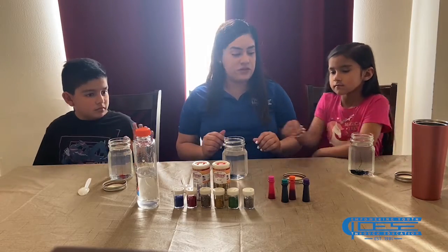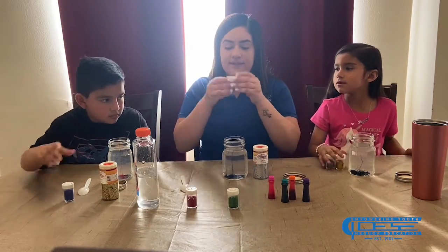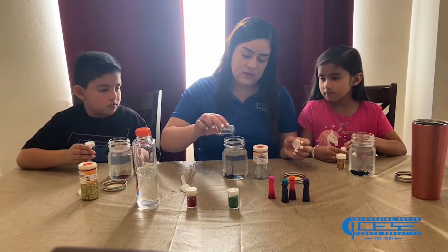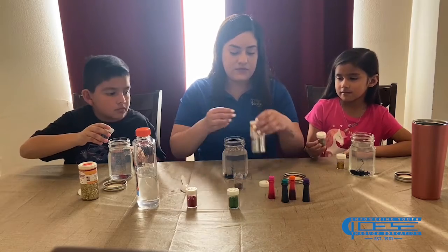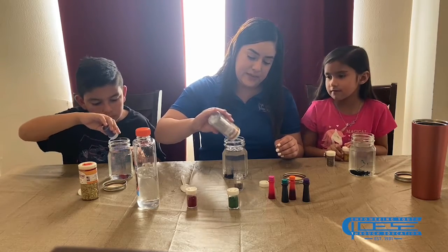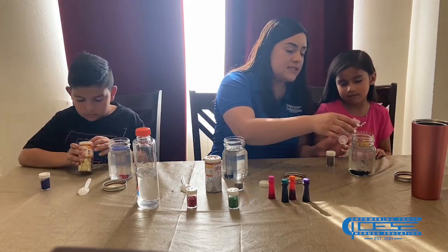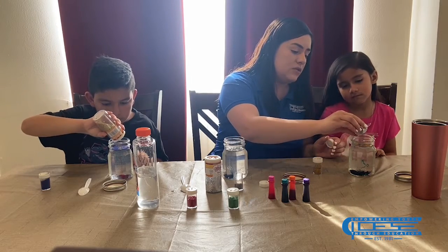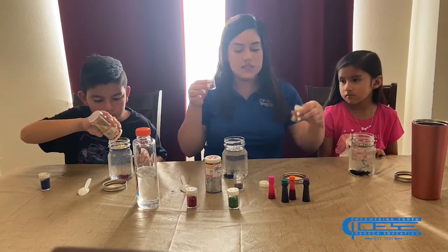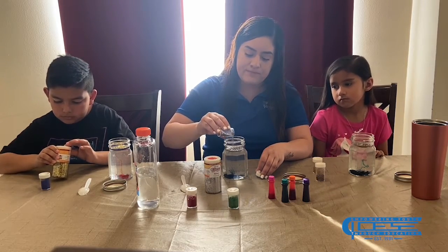Once you pour in your food coloring, take the glitter of your choice. I'll be using this one — it has fun multiple colors. You're going to take it and pour a really good amount. I'm going to add some silver just to add it to the top. You can add whatever color you want — make it your favorite colors, or if you want to make it for somebody, it's up to you. There are different kinds of glitter: some of the smaller ones are finer glitter, and some are a little chunkier and thicker. I would use more of the fine one because it just moves really smooth.